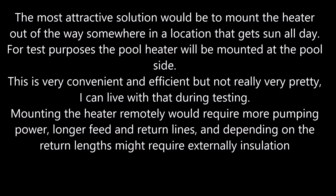The most attractive solution would be to mount the heater out of the way, somewhere in a location that gets sun all day. For test purposes the pool heater will be mounted at the poolside. This is very convenient and efficient, but not really very pretty.